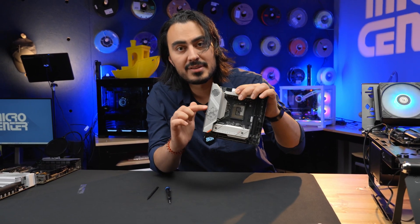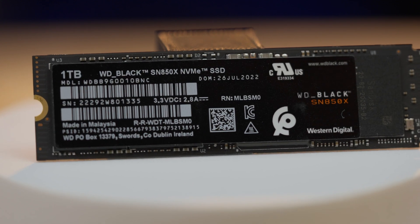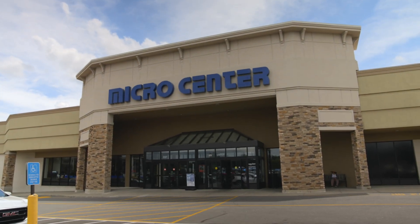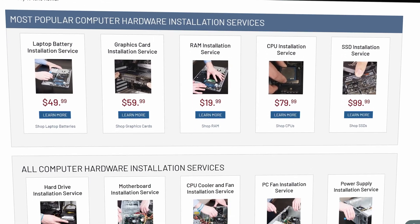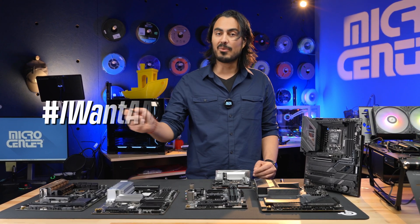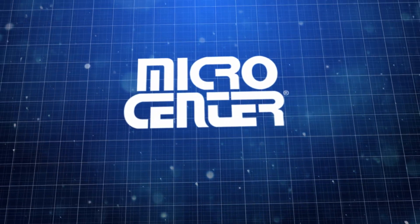This is a tiny board — just look at it, my hand is this big and the board is this big. I think that covers how to install an M.2 NVMe SSD into all these different motherboards. Remember, you can stop by your local Micro Center and talk to one of our associates about your computer parts, or use our installation services from the service department. And if you made it this far in the video, make sure you comment hashtag 'I want a Micro Center near me.'